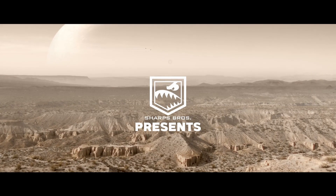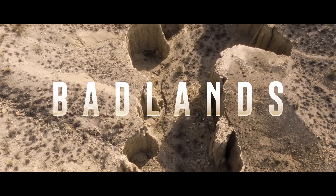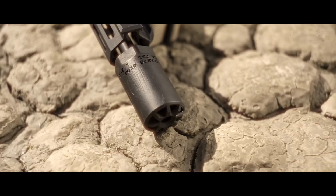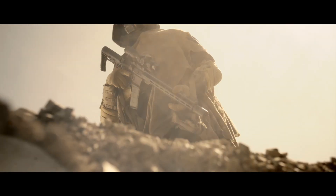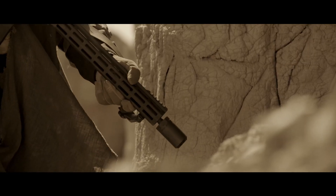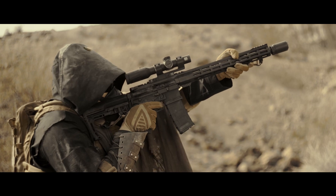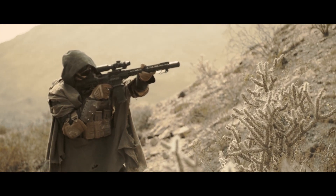Sharps Bros presents The Badlands Integrated Muzzle Break and Blast Deflector — a muzzle device so exceptional that a traditional boring ass product video just wouldn't do it justice. Designed to temper explosive forces, harness and redirect kinetic energy and heat as to provide stability for all those who wield it.